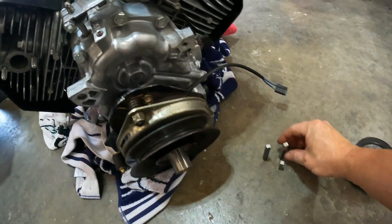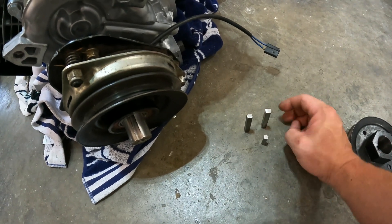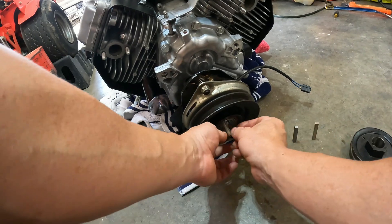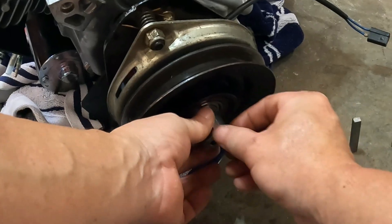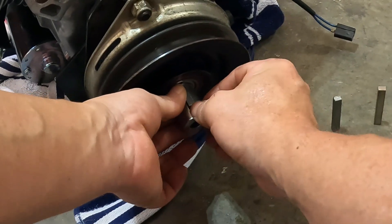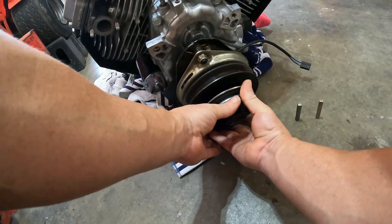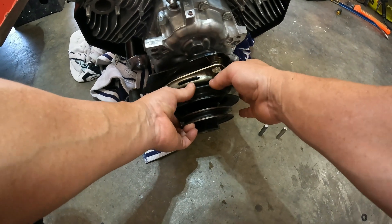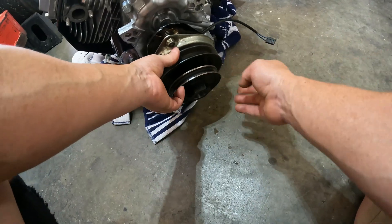So these are the keys it came with — two of them are rectangle and one of them is a square. I ended up going with the square one. And it actually gets stopped by that, so there's no way you can go too far. And that's all of it together right there, so this really spins. This one spins with the engine.